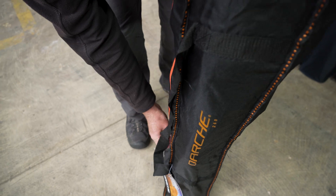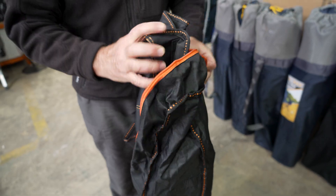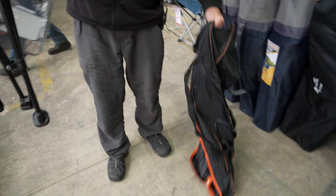Let's open it up and have a look inside. We just undo the zipper, up and over, undo the bag, and the chair just lifts out very easily.